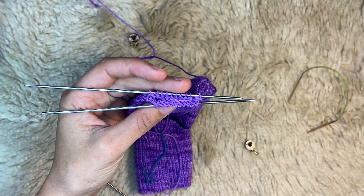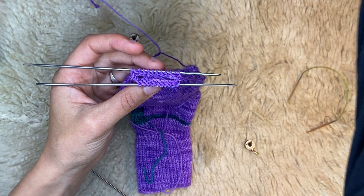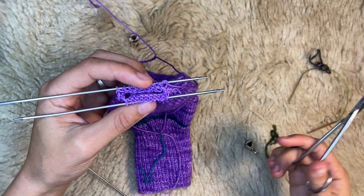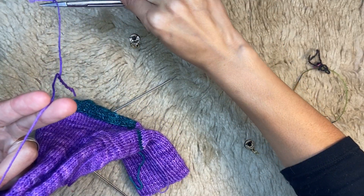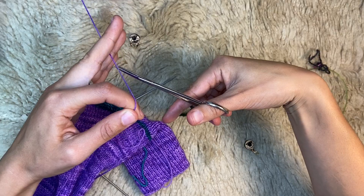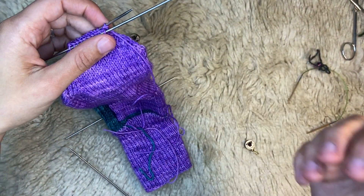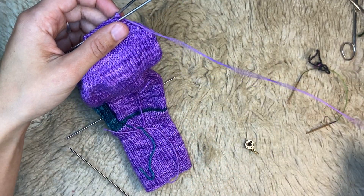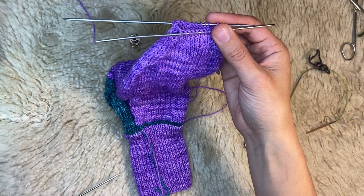We're going to work Kitchener stitch now, so we're going to cut our yarn. Grab a little scissors here. Cut your yarn with a pretty long tail, because you're going to use this piece of yarn to weave in and out of your stitches to make that seamless toe.